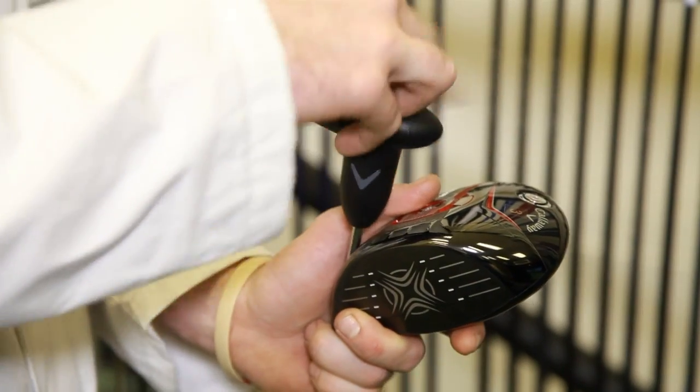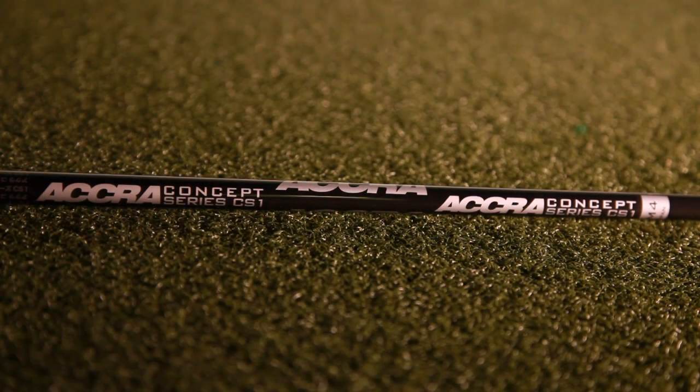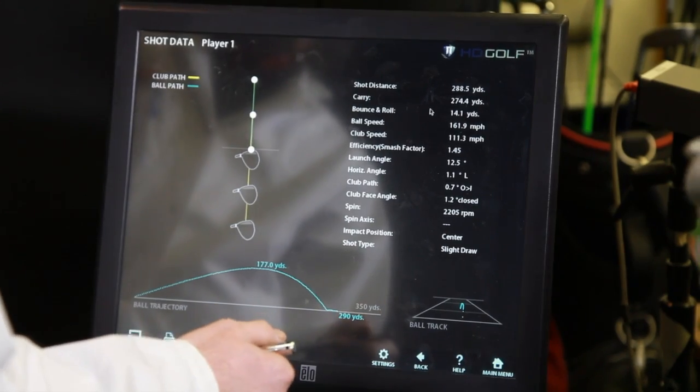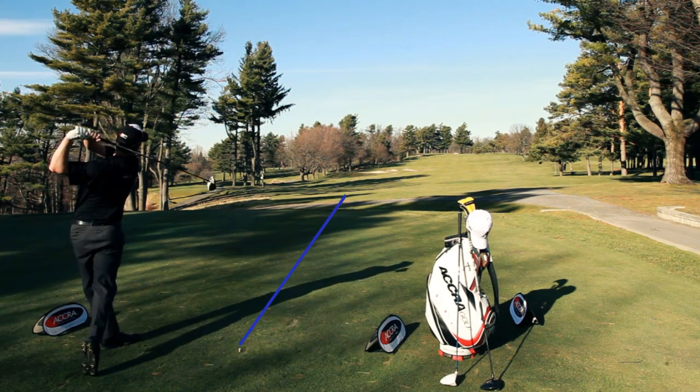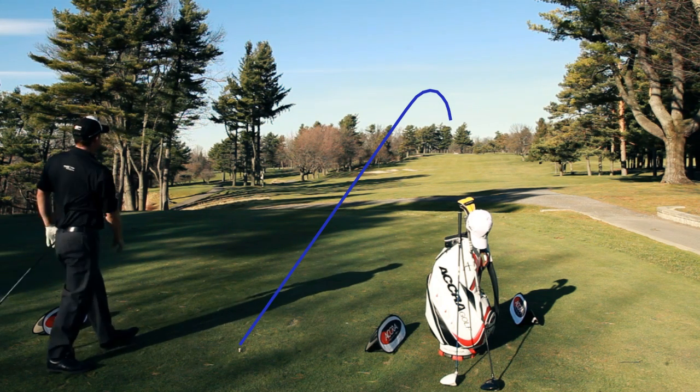The CS1 series of shafts is really designed for the new heads in the market. The new heads in the market tend to have low spin and low launch characteristics. The CS1 shafts all incorporate a little bit of a responsive tip but low torque condition, and that allows golfers to get a little bit more control over their launch conditions but also maintain spin rates and have lots of feel.